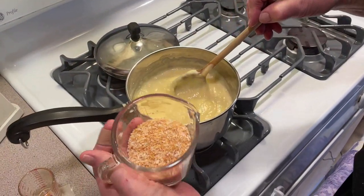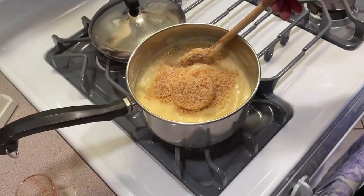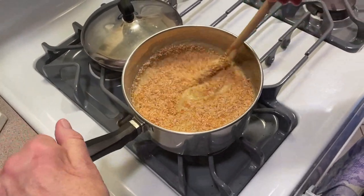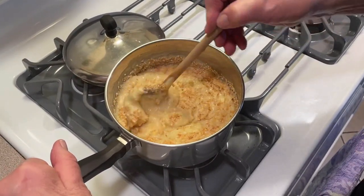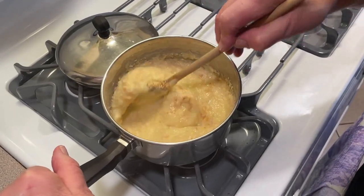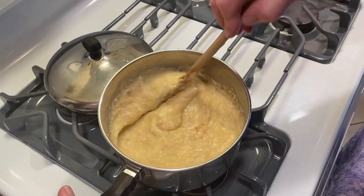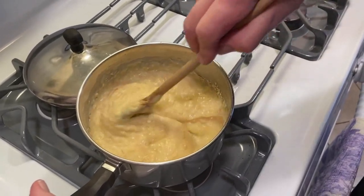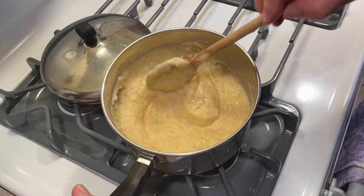We've got our butter and vanilla in it, and now I'm going to put in about a half a cup of unsweetened coconut that I toasted a little bit. And that's it — this becomes our coconut cream pie filling. Let me mix it up a little better.